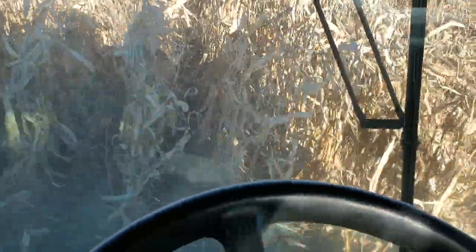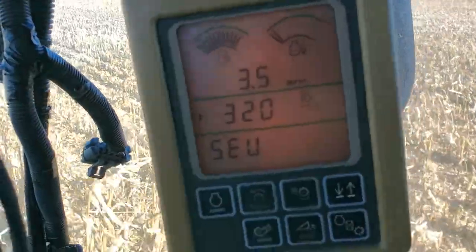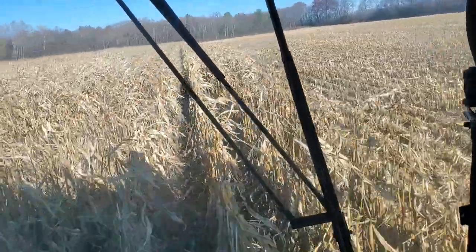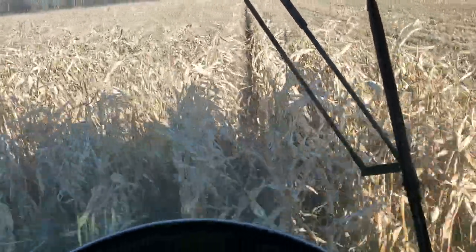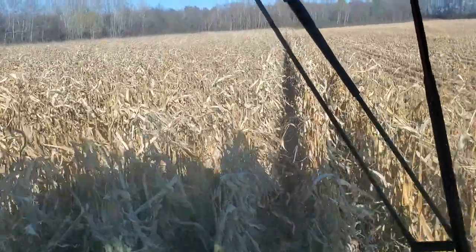You want to have the combine full, but not too full. As we look back here, I'm going to stay in the row — the corn is coming in there. I only have about three and a half miles an hour here, and I take down six rows. It goes pretty quick. I'll fill up my tank with 200 and some bushels — it's probably three passes up and down this little field.